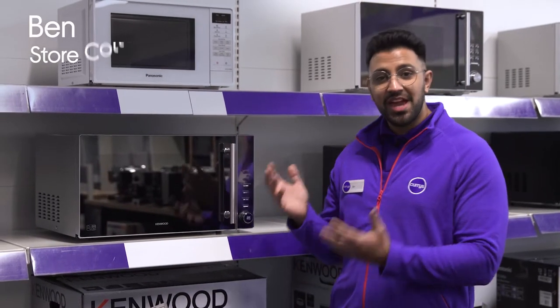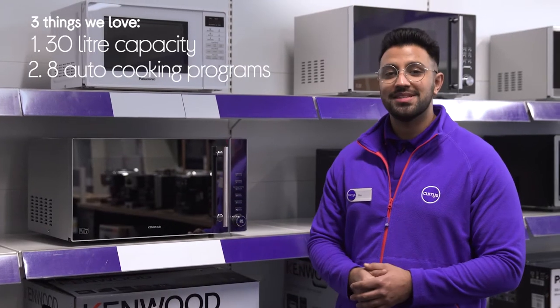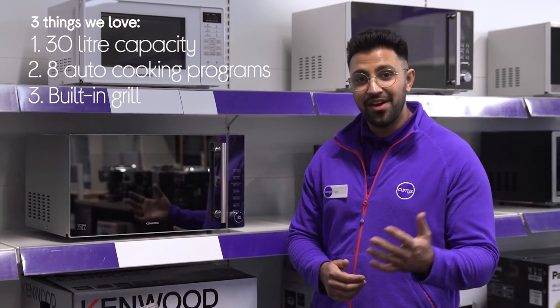Hi, Ben here, and here are three things we love about this Kenwood Microwave Grill. It has a spacious interior, has plenty of automatic settings, and it lets you cook bacon and other grilling favourites.